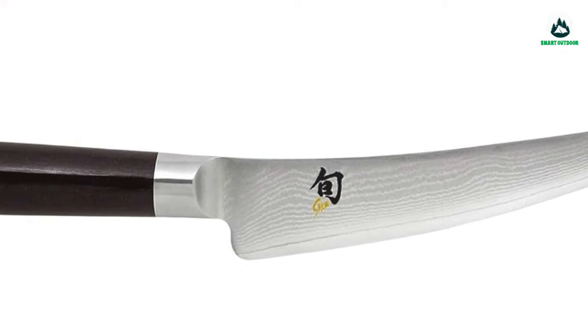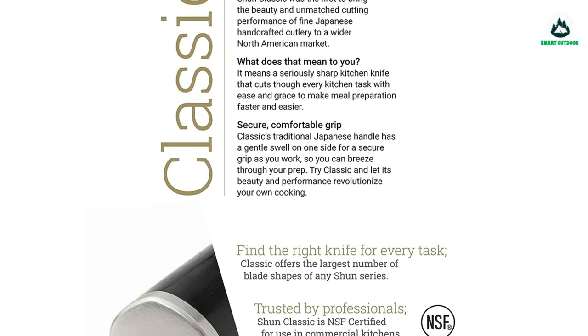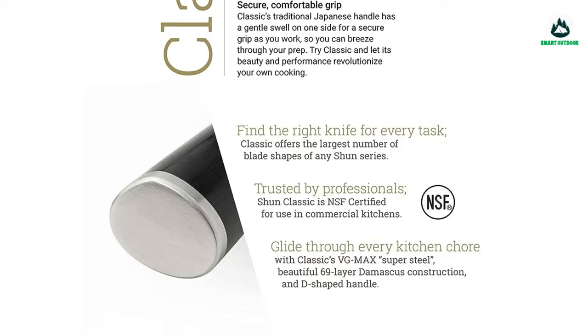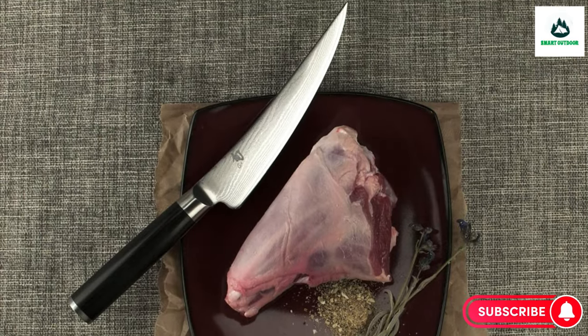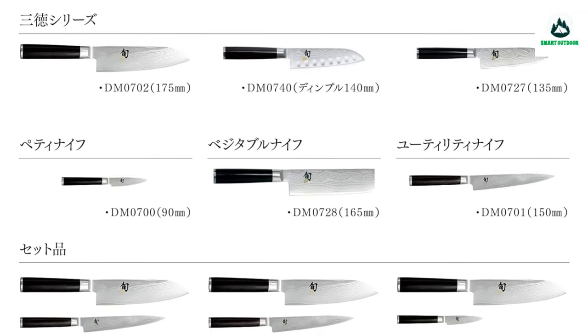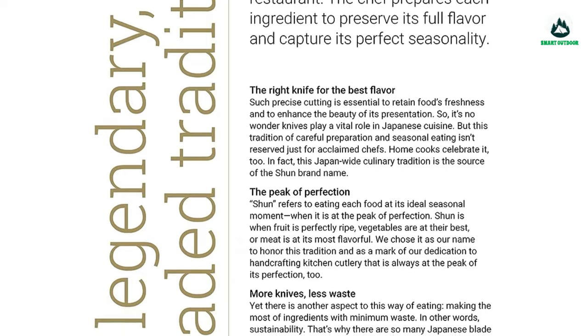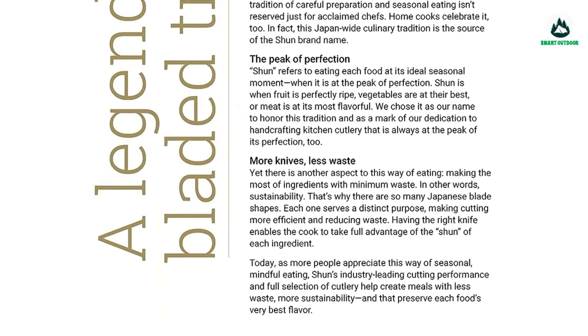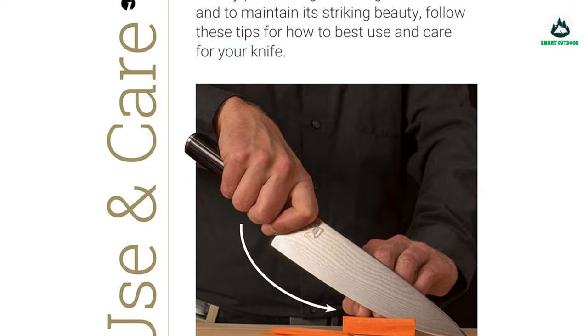In Japan, the blade is more than a tool — it's a tradition. Housed in Seki City, the heart of Japanese cutlery craftsmanship, Shun Fine Cutlery is devoted to maintaining this ancient tradition. Each knife is handcrafted by highly skilled craftsmen to produce blades of unequaled quality and beauty, using ultra-modern materials and state-of-the-art technology to serve professional chefs and avid home cooks throughout the world.